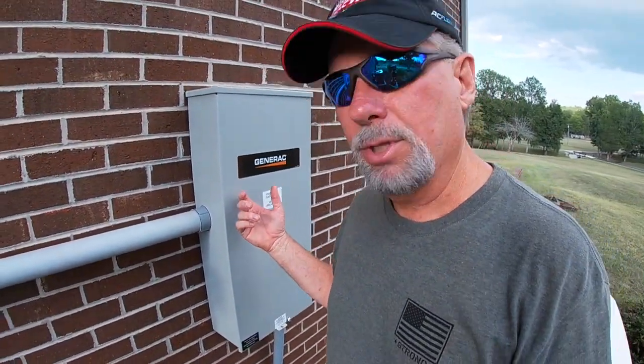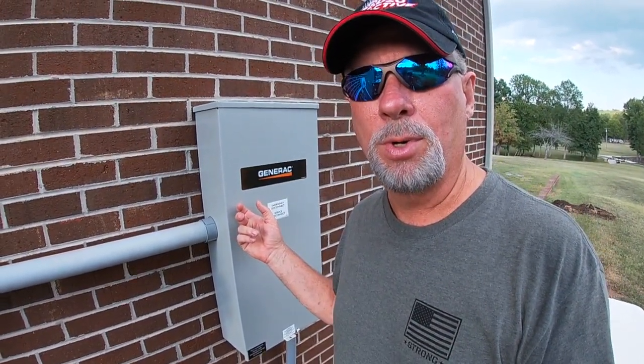One other thing I wanted to explain — I got some questions about the transfer switch and how it works with a home generator, in our case a Generac. Well, the transfer switch is the heart and soul of what makes an in-home generator work the way it does.